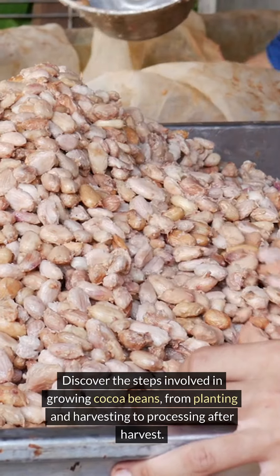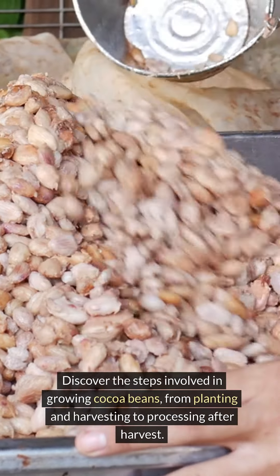Discover the steps involved in growing cocoa beans, from planting and harvesting to processing after harvest.